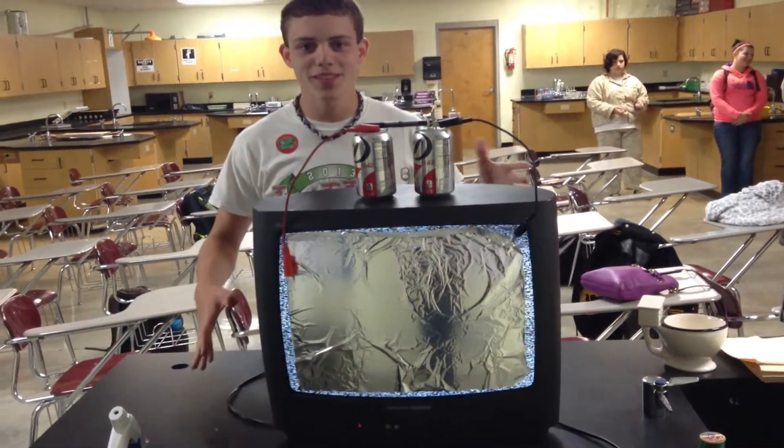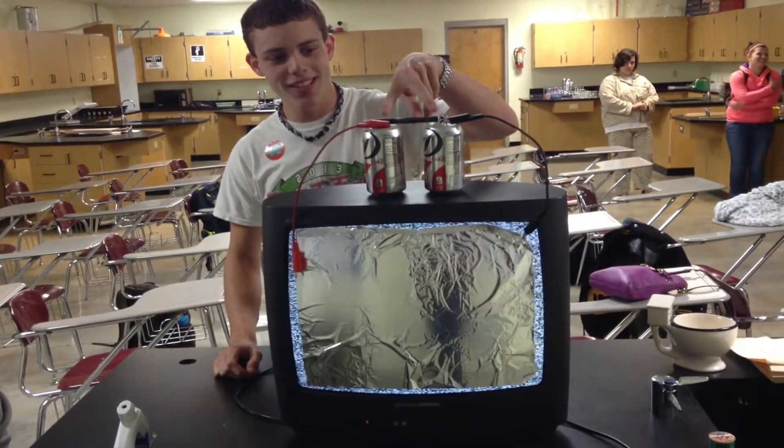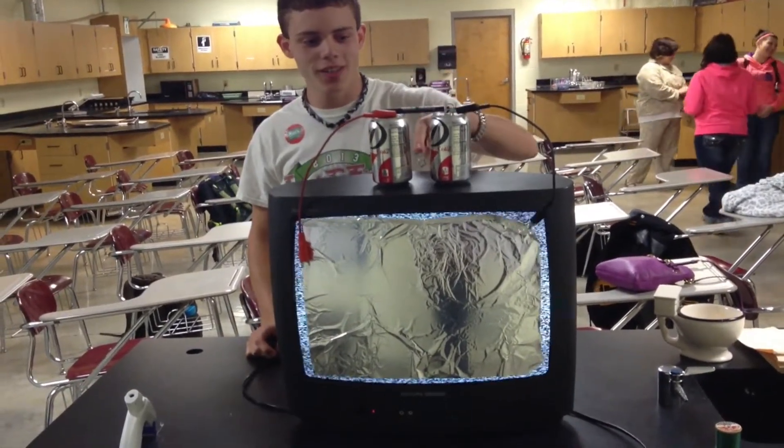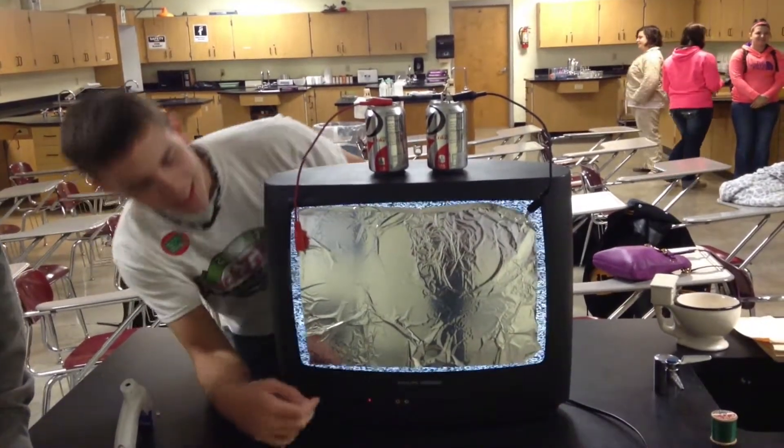Hey everybody, today we're gonna have some high fun with some low voltage. What you'll need is two cans, some alligator clip wires, a pin, some string at the top of one of your cans, some tin foil, and a really old TV.